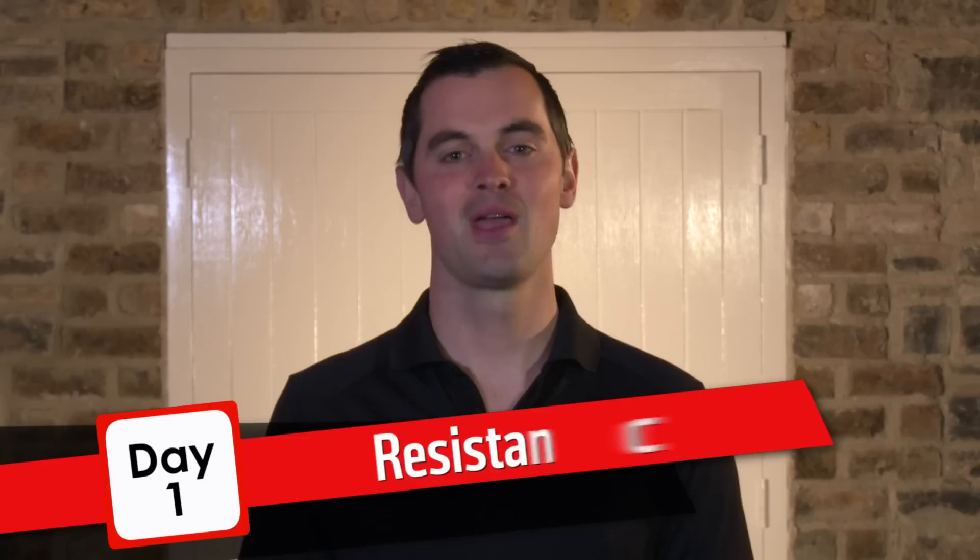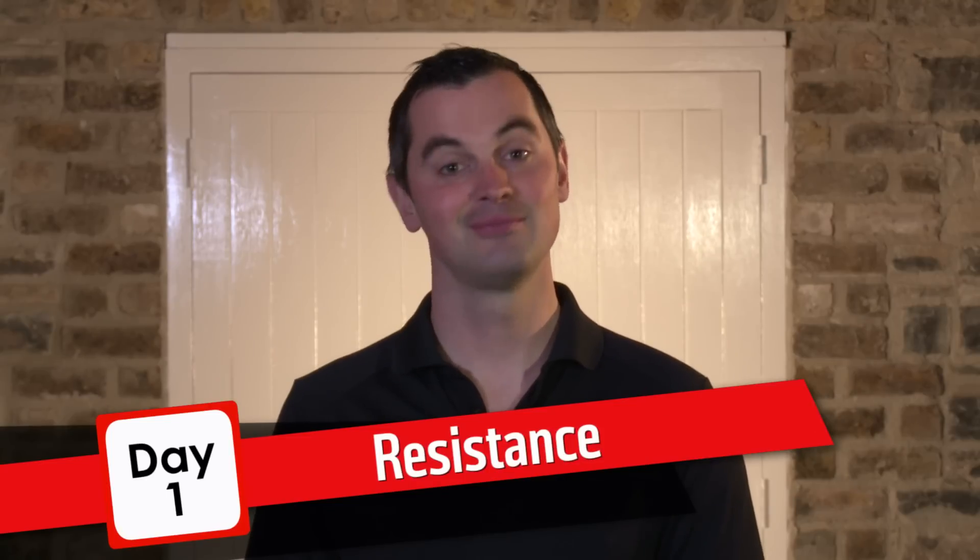Welcome to Operation Transformation. This year I'll push you harder than ever before. If you're following Veronica, this is your first resistance session. Get your water bottles, get your runners, let's get started.